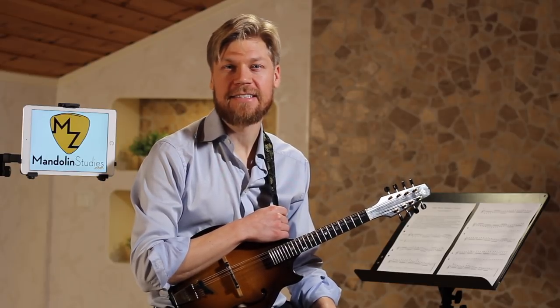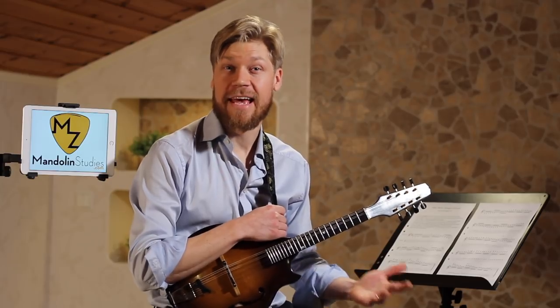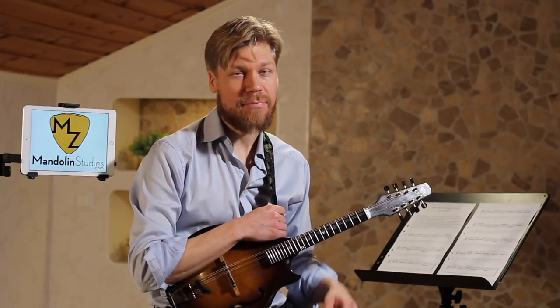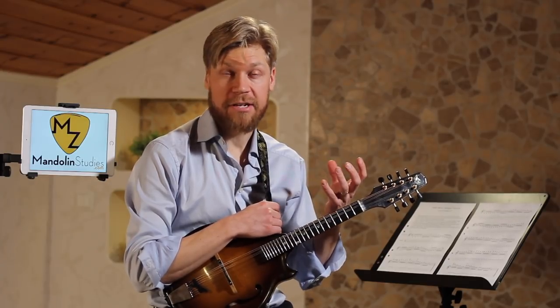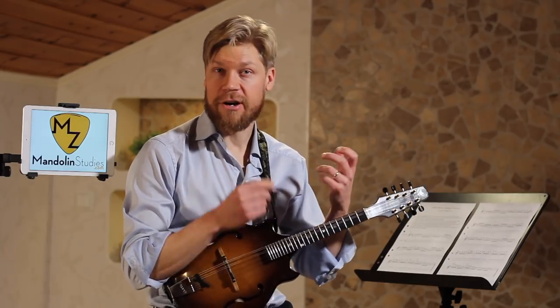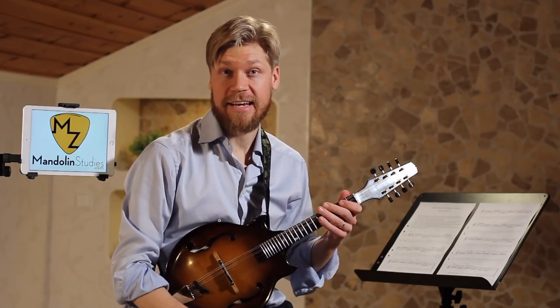This is an arpeggio exercise I've learned from master jazz mandolin player Mr. Kenneth Jethro Burns. It's a great way to make you familiar with the mandolin fretboard, to synchronize the right and left hand, and there are many benefits of this exercise.